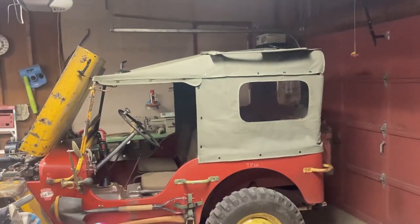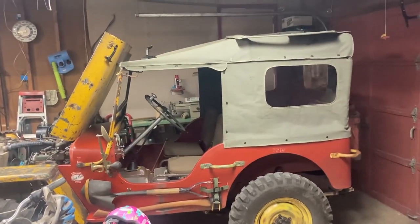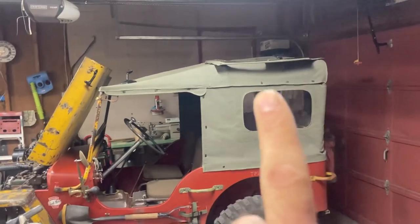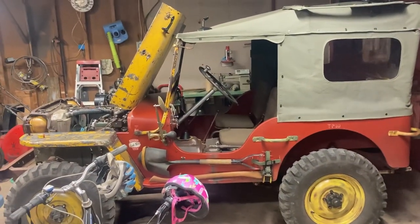Hey guys, what's going on? It's been forever, right? I'm still here, still alive, working on the Jeeps. Let me show you what I'm working on tonight. Over the past couple weeks, I got an industrial sewing machine, learned how to sew, and made this top and doors. Doors are up there for this build I've got going on.